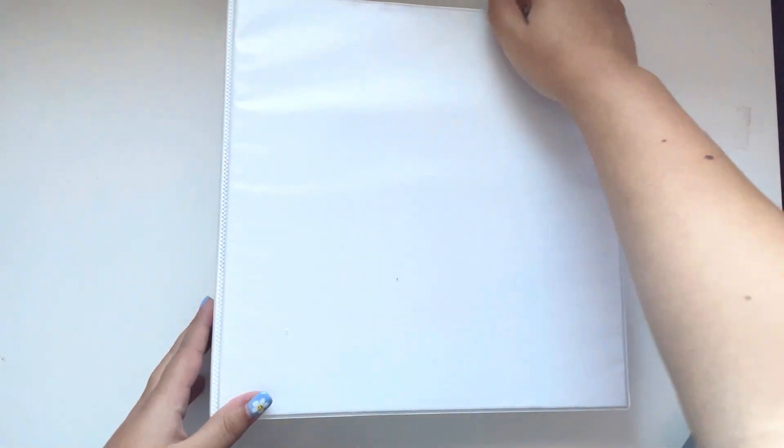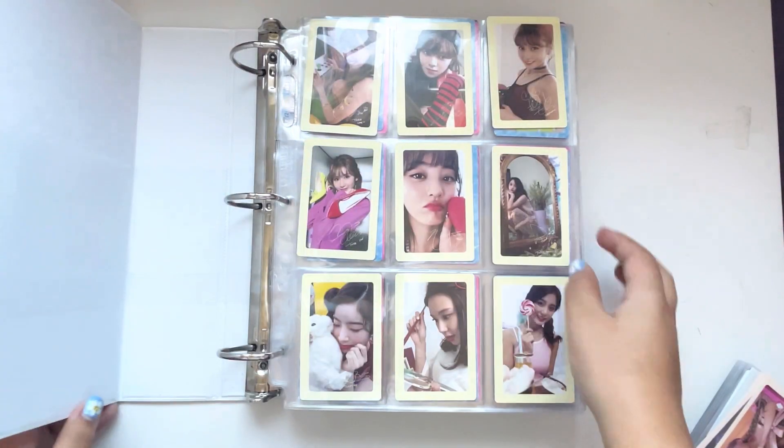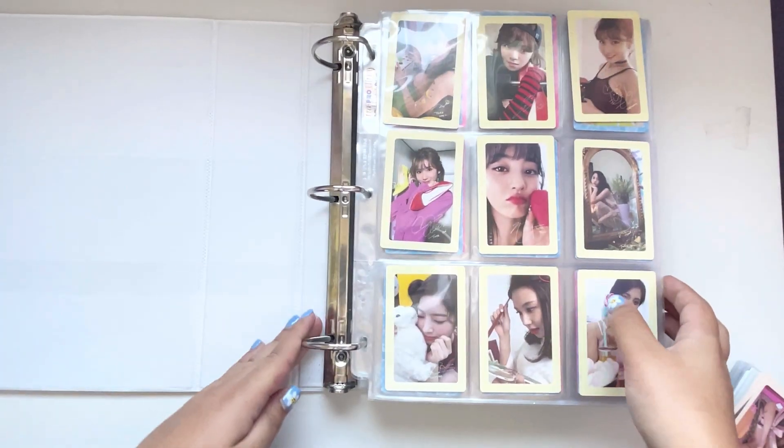I forgot to mention, but I did move all my collections right after my photo card collection video. A lot of things happened right after I filmed that. But I put Twice and Red Velvet in a much smaller binder now. I like this huge bit of space. And they have less room to grow, but honestly they're not growing that much right now — I need to work on their collections more.